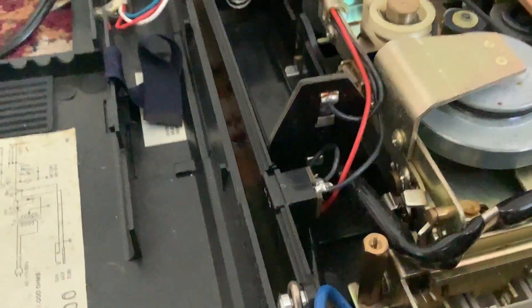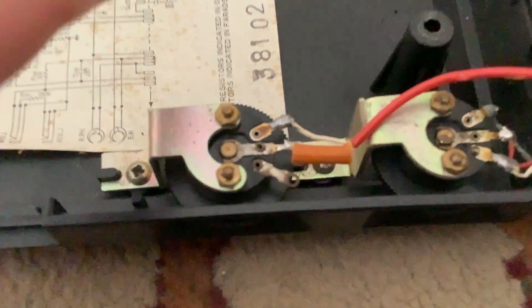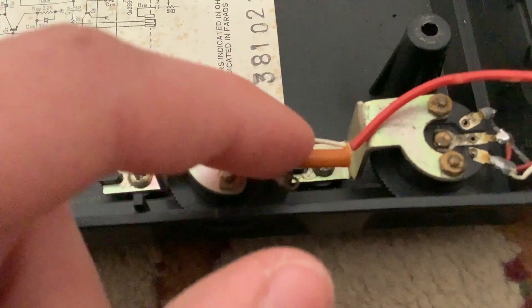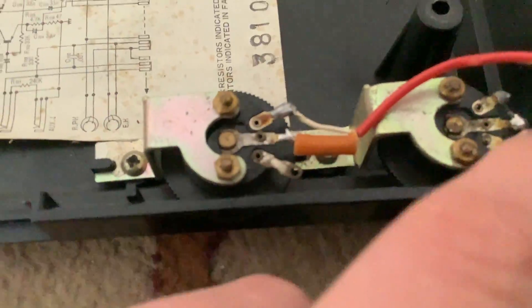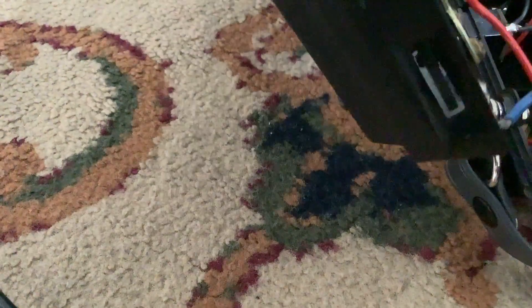This is basically it for most of this. Oh yeah — you can see right there the wire that came off from the volume knob. Where's the volume, and which one was the tone again?